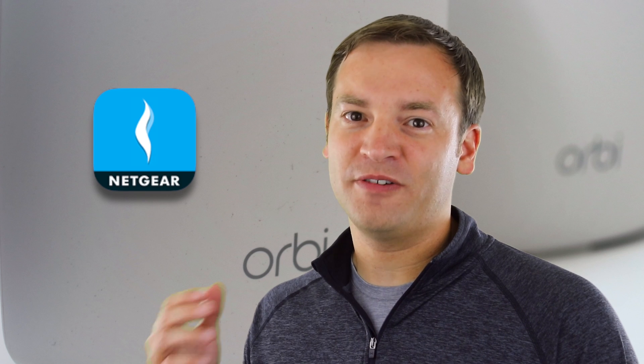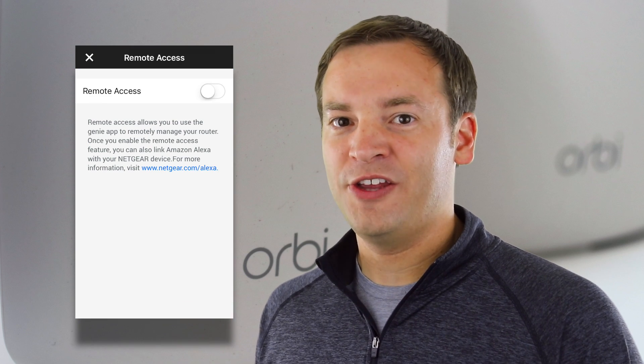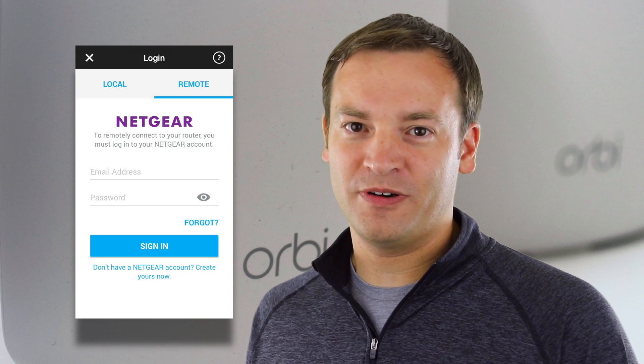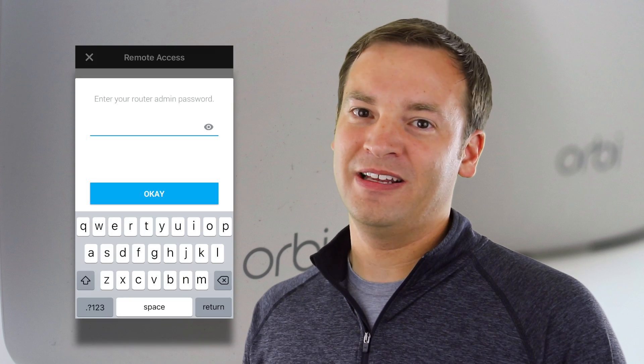The first thing we're going to look at is on the Orbi side. You're going to want to download the Genie app, if you don't have it already, from Netgear and install that on your phone. It should be really quick and easy to do. Once you have that up and going, click on Remote Access and then Enable Remote Access. You're going to need to have a Netgear account to do that. So if you don't have one, enter in your email address, your password, and then you're going to have to verify your email address by clicking on the link that gets emailed to you, and you'll be up and going with Remote Access enabled.